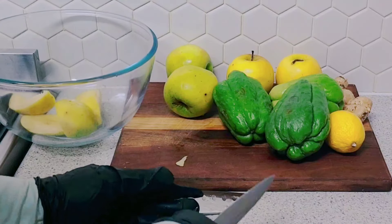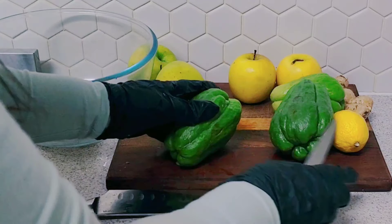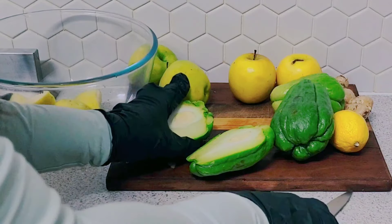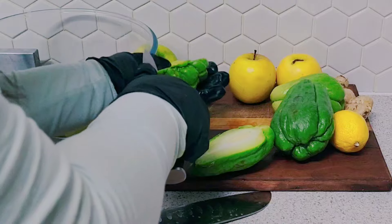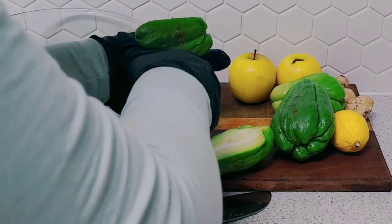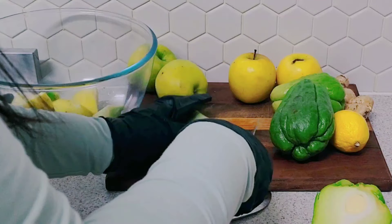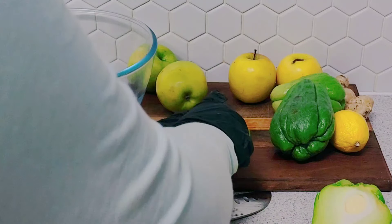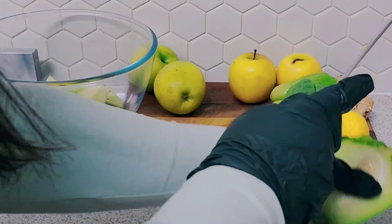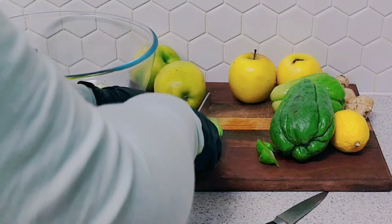We are going to use this chayote today for the drink. I'm not going to peel them — you don't need to peel them. I'm going to cut the middle bit out, just cut them like that. It's better so the pieces can easily fit in the top of the juicer.